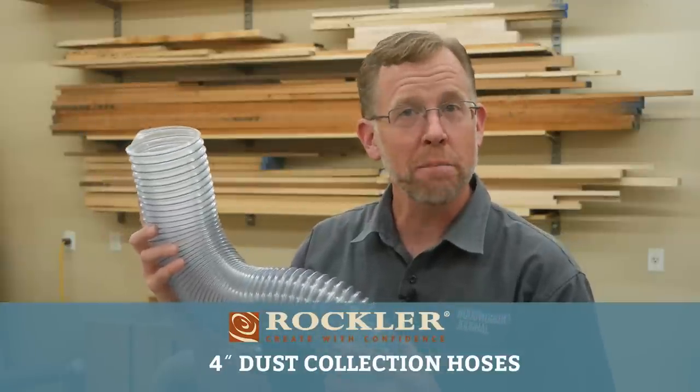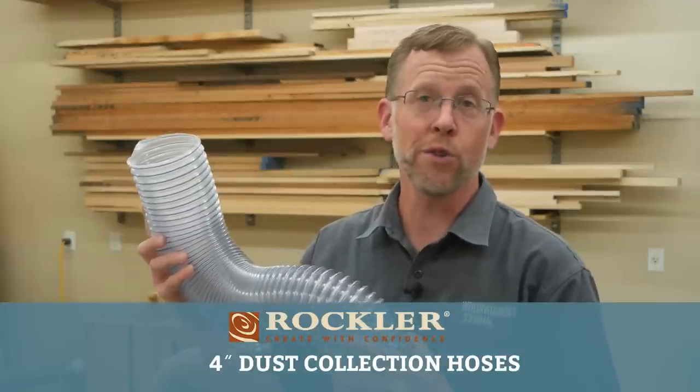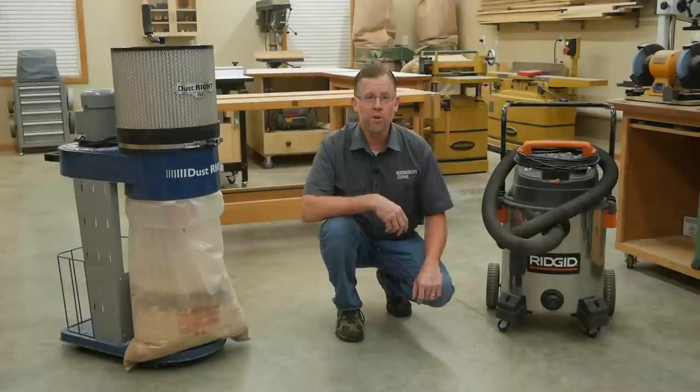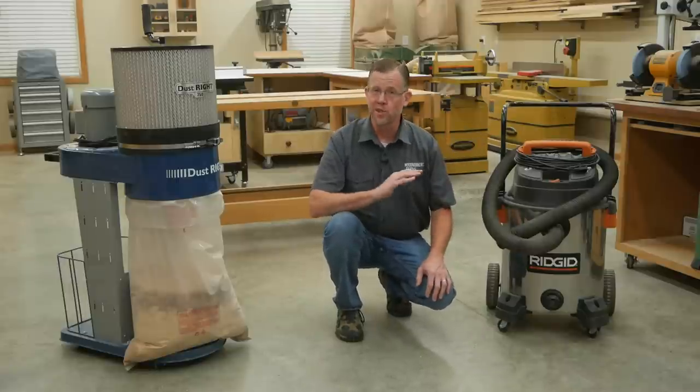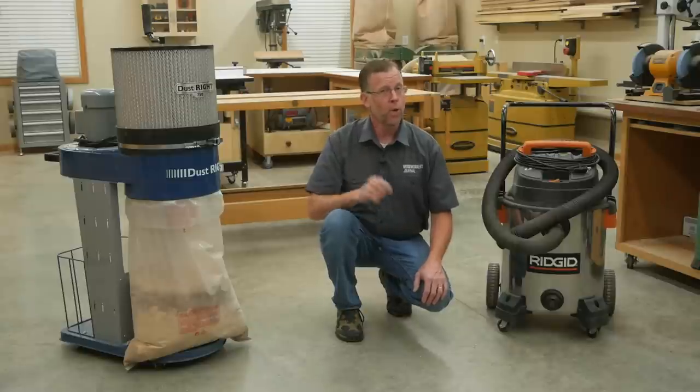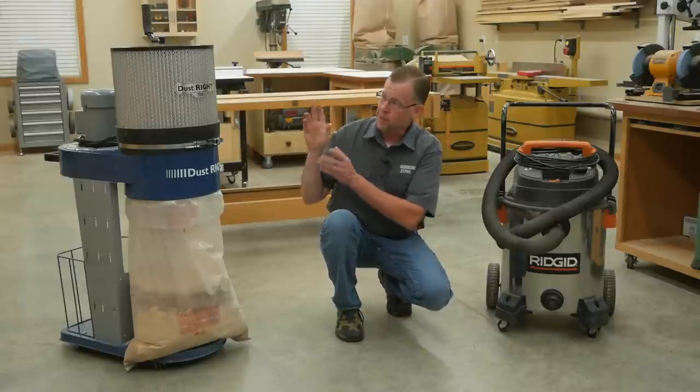Four inch dust collector hose has gotten better over the years, and at some point in your shop you're probably going to need some of it. So in this demo video, let's take a look at your options. Sooner or later, a shop vac like this is just not going to cut it for overall dust collection in a growing shop. You're going to want to step up to a dedicated dust collector like this.